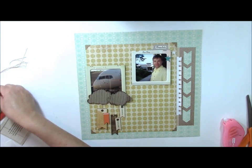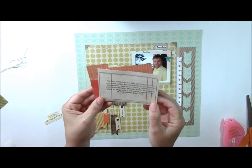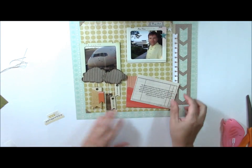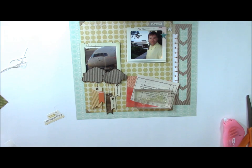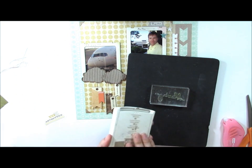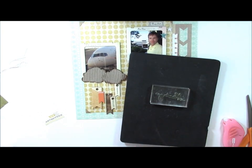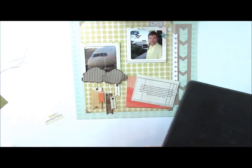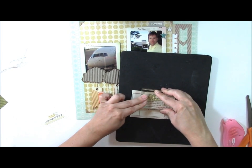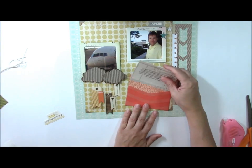For the journaling portion of the layout, I'm using a file folder from BasicGrey. I printed my journaling right on top of the card insert that comes with this particular pocket. To dress it up, I'm going to add some stamping — this particular word says 'Blessing.' I'm using Crumb Cake ink from Stampin' Up, which is a nice craft-colored ink. We're just going to stamp that right over the top of the journaling so it shows up in the pocket. You can see how it looks stamped, and then you just insert it.